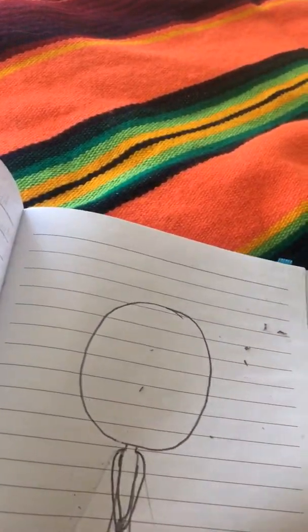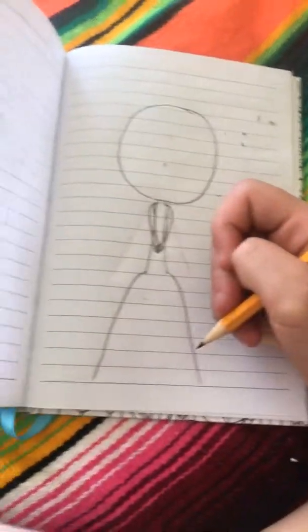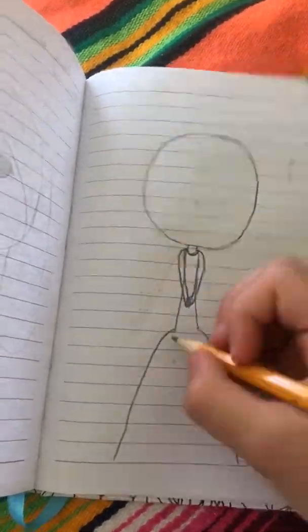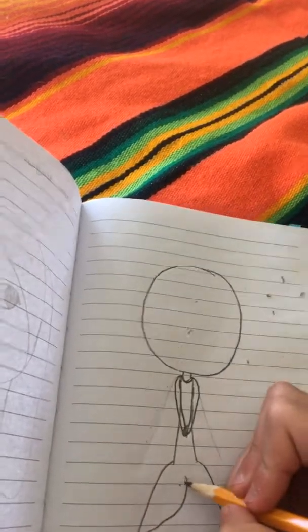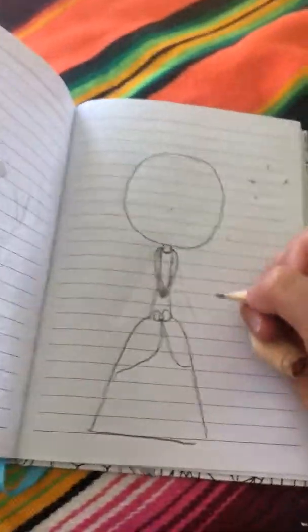Then you're gonna poof the skirt. If you want to draw any details on the skirt or on the dress, go ahead — like that.